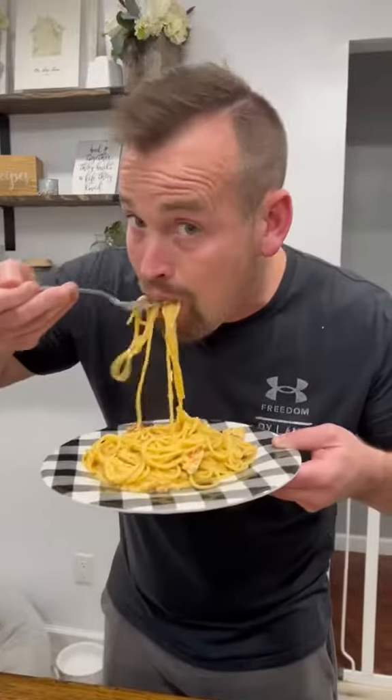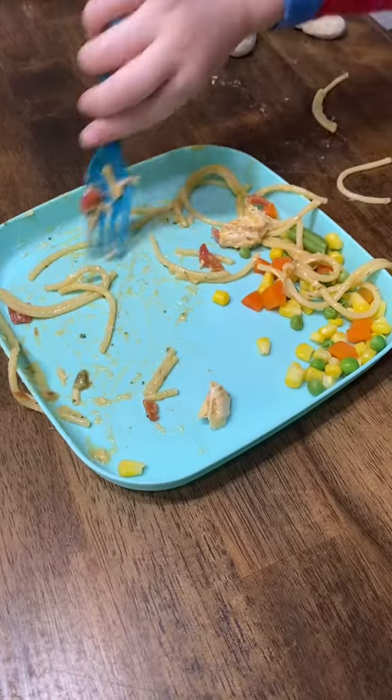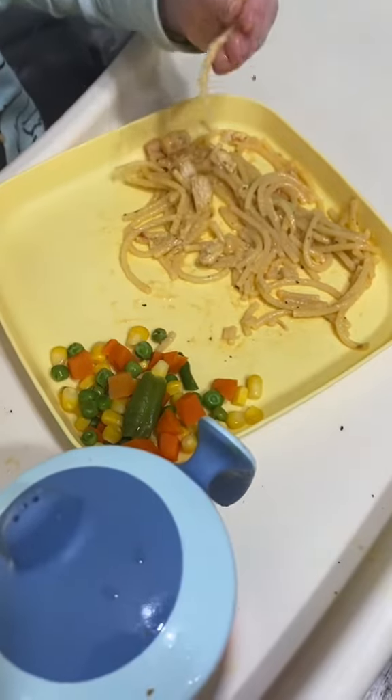This crock pot chicken spaghetti turned out to be a huge hit with the family. My kids are typically anti-leftover night but they ate this one two nights in a row and finished their plates.